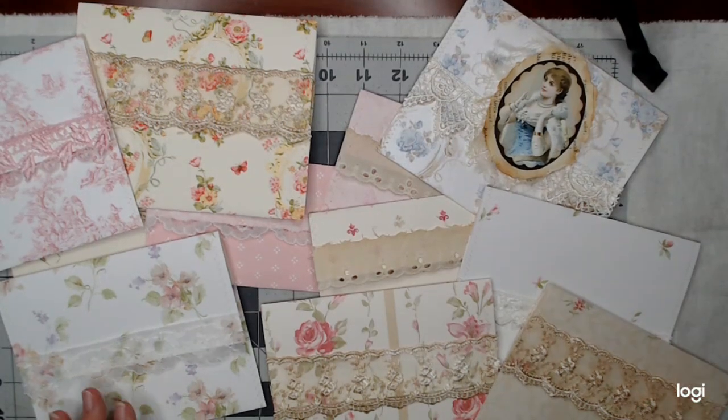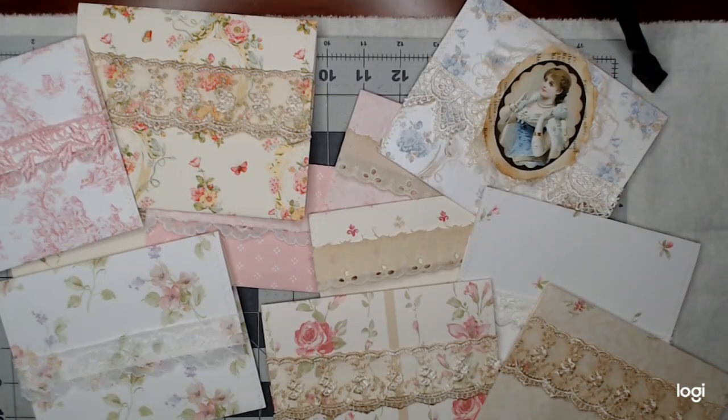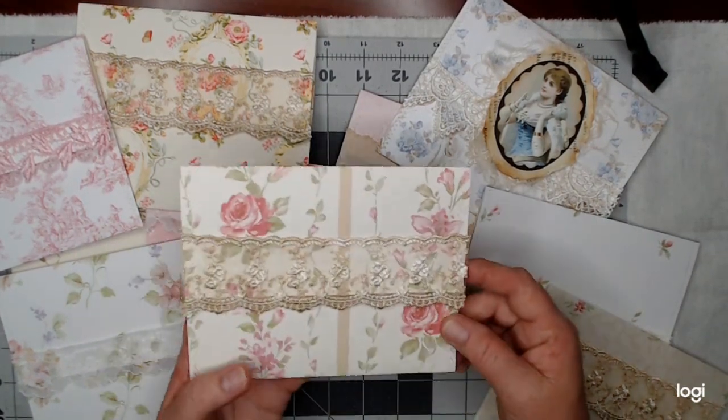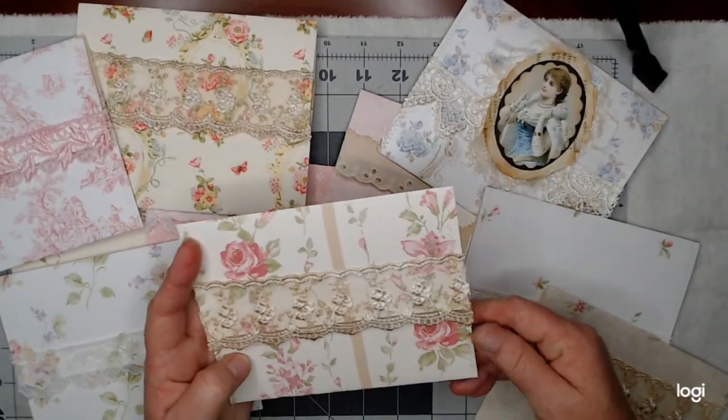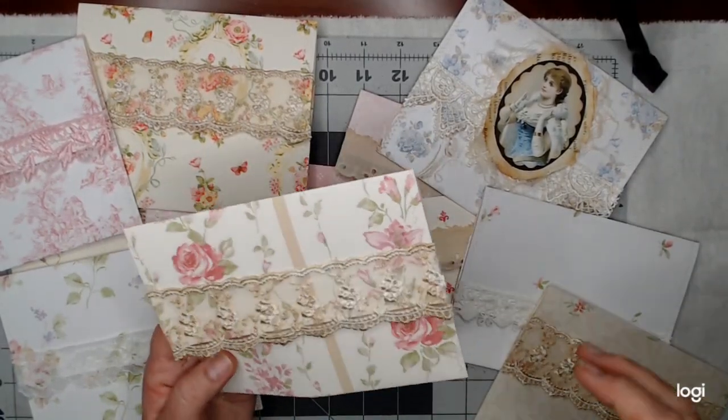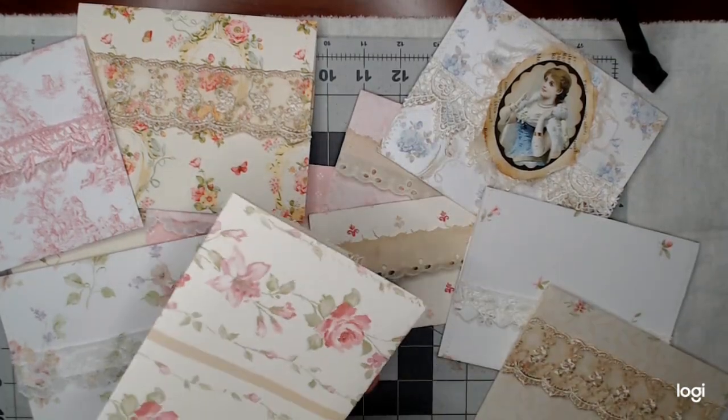Hello everybody, this is Keri again. Welcome back to my channel. I have been creating some of the most beautiful envelopes and I've decided I'm going to bring you along with me to finish them. I'm going to show you what all I'm going to do with them.